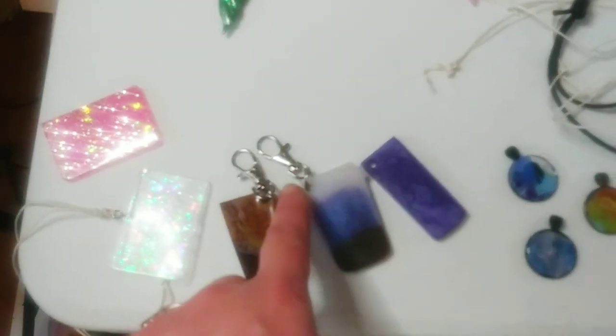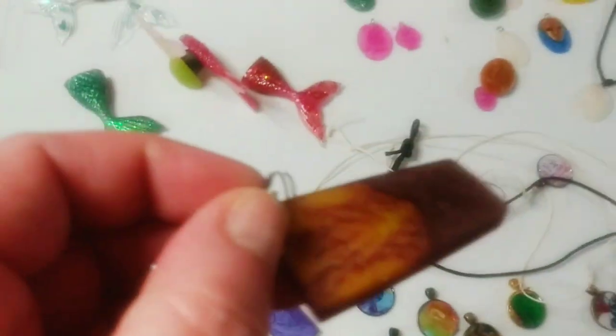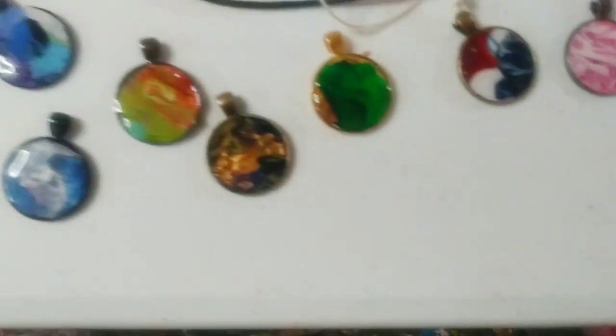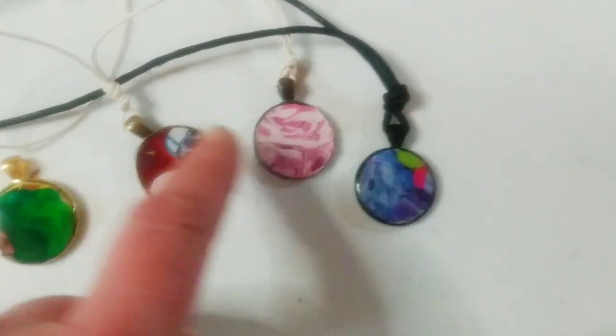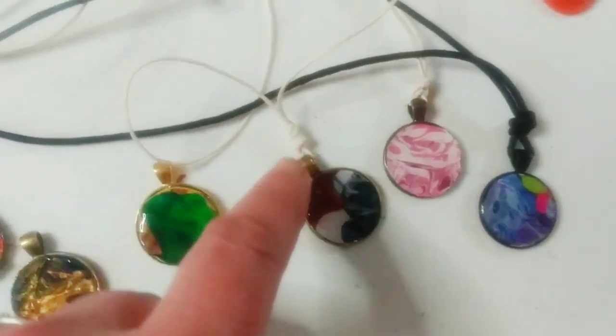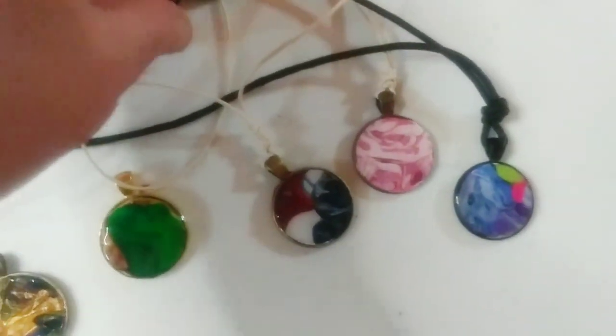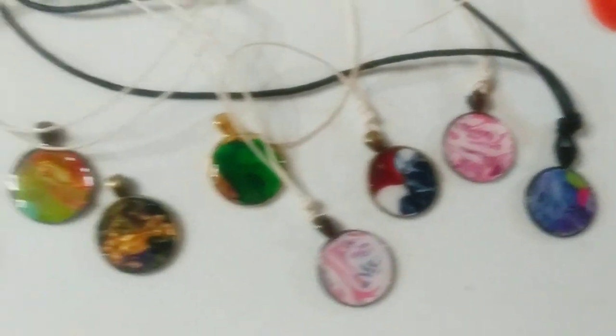The little hooks here — I like these better actually because of the thinner little piece. I put a lot of strings on. I got some black cord — that's a two millimeter — and this is like a cream color cord that's one millimeter. I wanted to have different choices as far as the cords are concerned because certain things need a thinner cord.